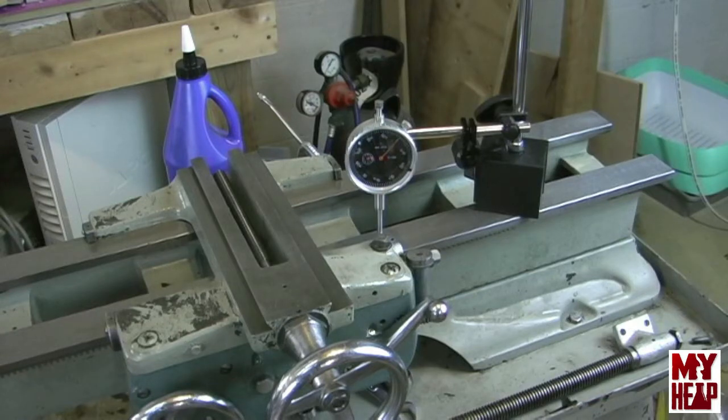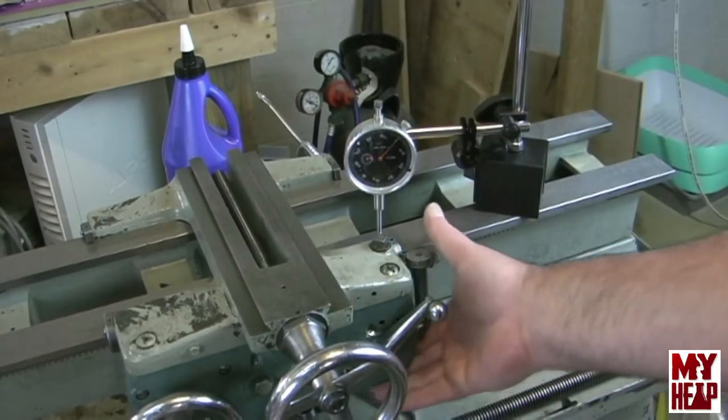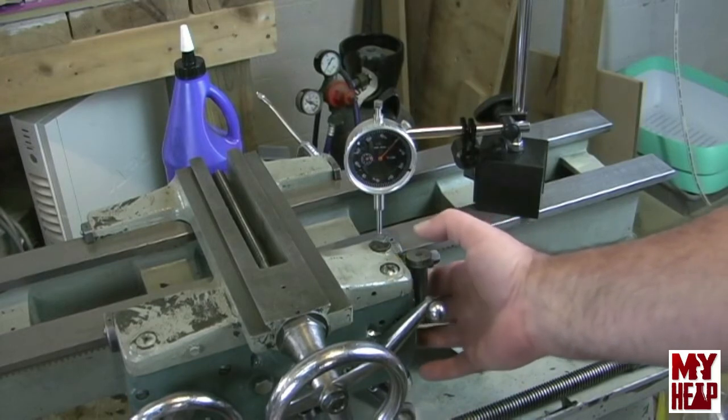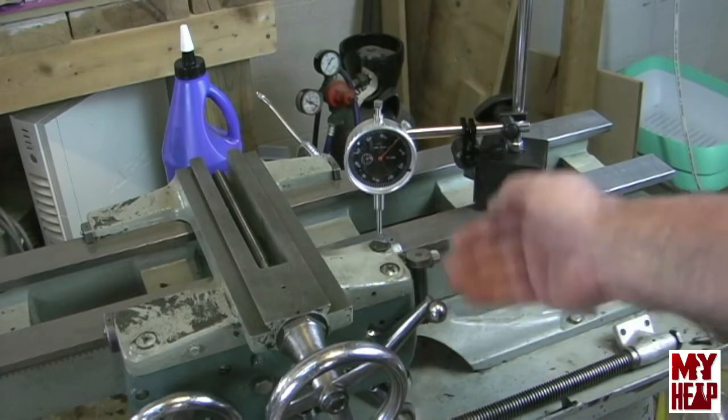I said that if you bought a saddle off of eBay or somewhere to replace yours, or maybe you just want to check yours, that you could figure out the amount of play. So what I've done is I've set my dial indicator on the corner of the saddle at the front way and zeroed it. The deflection would be any space that exists between the clamp and the top of the ways or the bottom of the ways — any space that might exist in there.